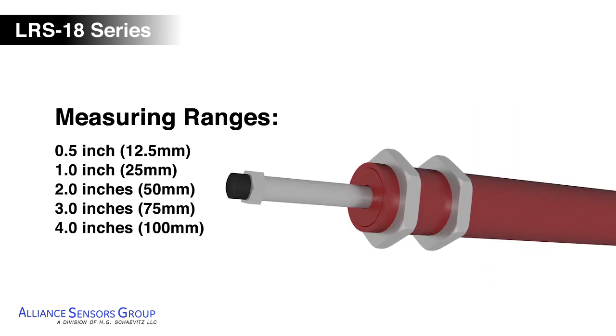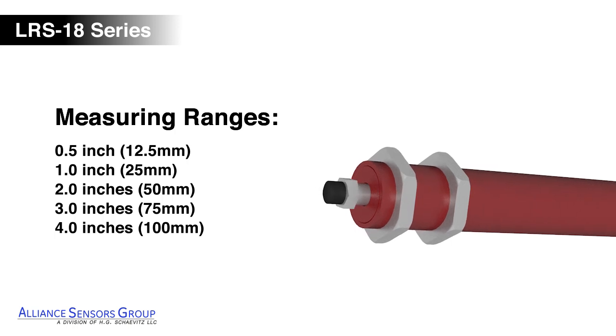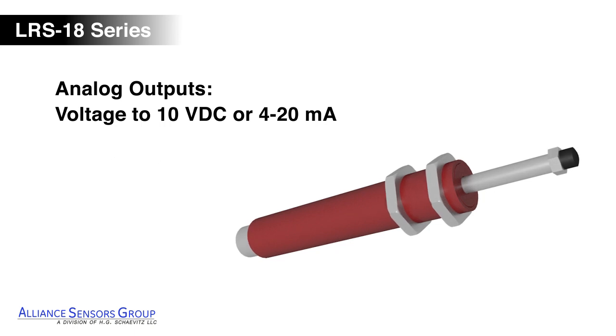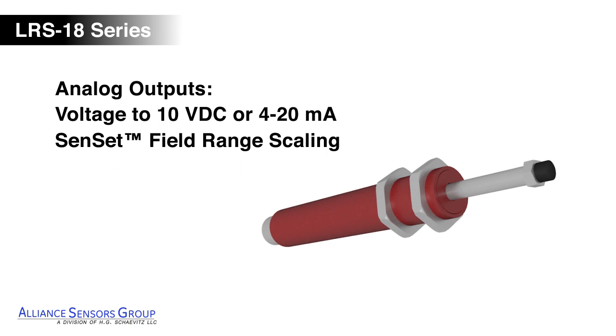The LRS 18 is available in measuring ranges up to 4 inches with choices of analog voltage, current, or digital output signals. Analog output signals are adjustable using the Senset Field Calibration feature.